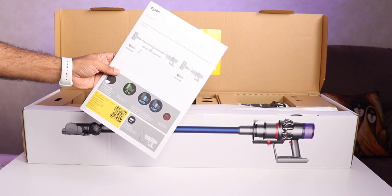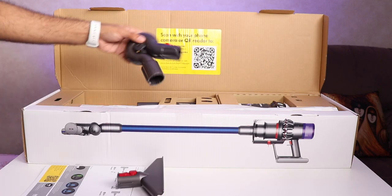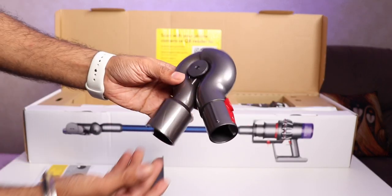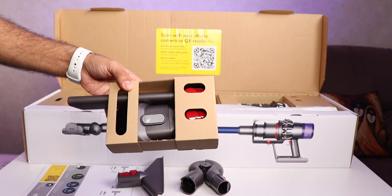First thing on the top is the Dyson User Guide. Then you have a mattress tool, then you have an adapter — Dyson calls this the up top adapter. Then you have some more brushes.